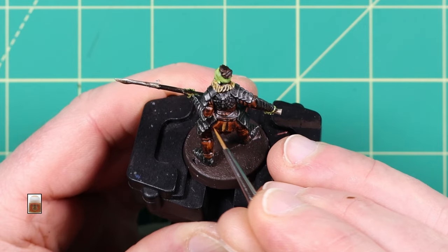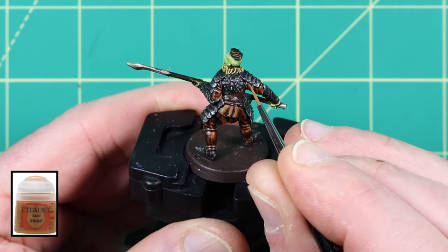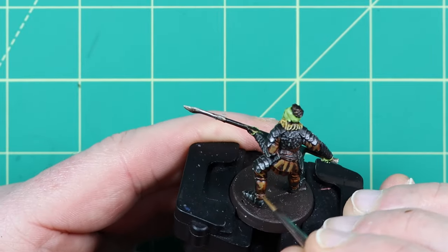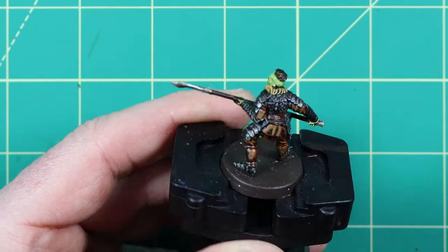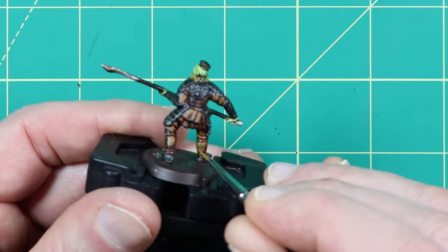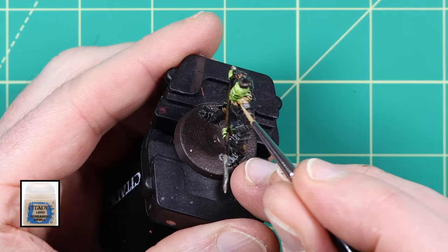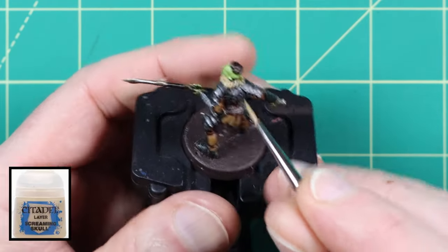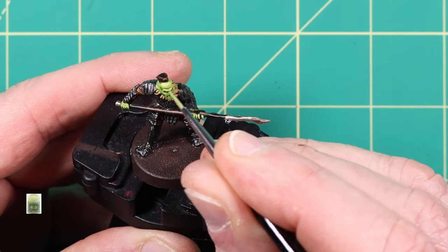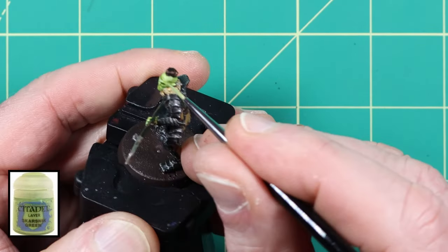For highlighting the Snakebite Leather base colour I like to use the XV88 base paint from Games Workshop. Just add it to the upper areas and the edges to add a lighter effect to the leather. For the fur around his neck I added small highlights to the edges using Screaming Skull layer paint. Scarsnake Green is used to add a light highlight to the raised edges of the orc warrior's face and hands — areas like the cheeks, forehead, nose and fingers — anywhere you feel the skin would look lighter.